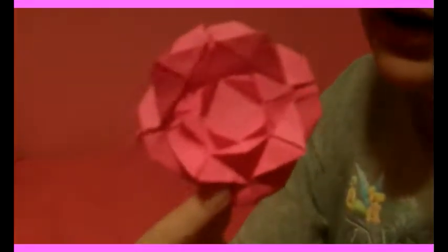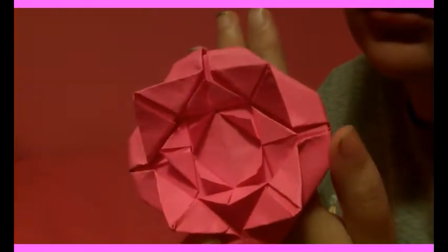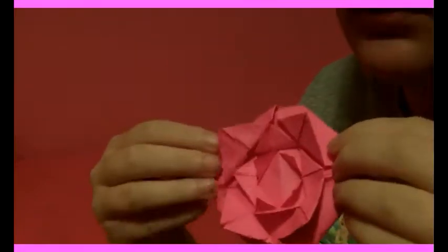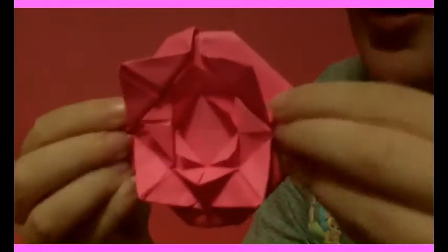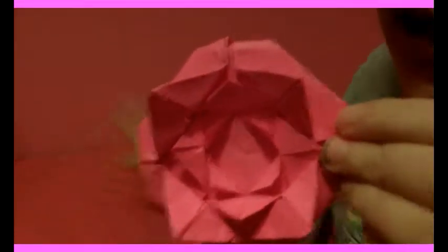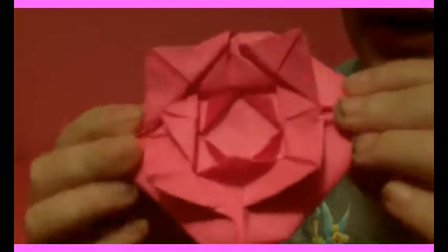Hi everyone, today I'll teach you how to make this origami rose. It's called the Romero's Rose. I made a pink one because I like pink to show you, but I figured it'd be easier to show you how to do it if it wasn't the exact same color as my background. That's why for the video I'll be using orange paper, but I made a pink one because I wanted a pink one.